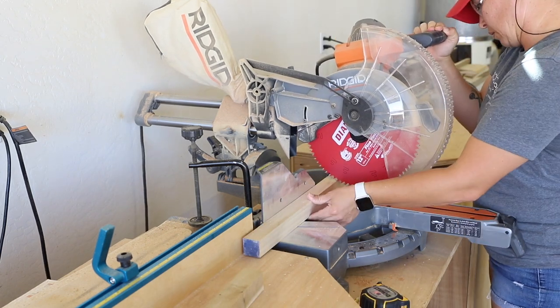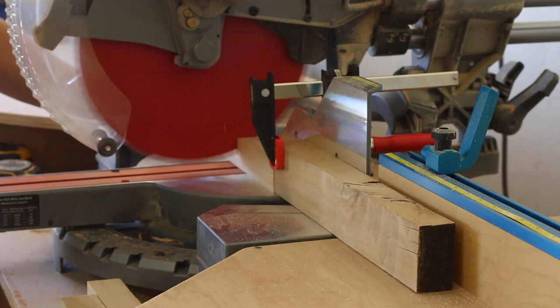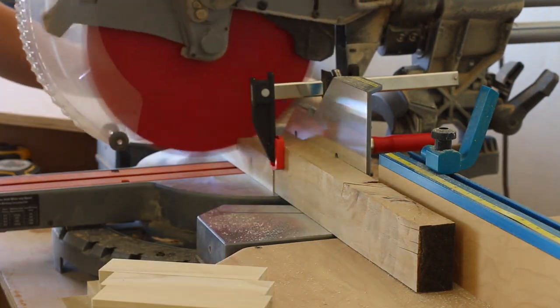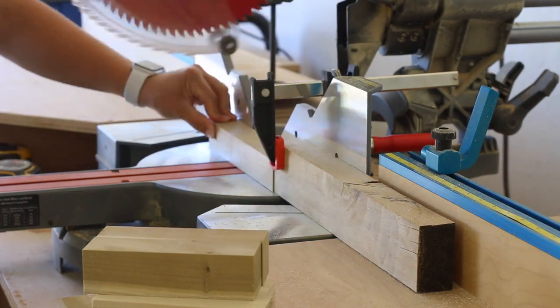I started by working on the frame, which I built out of scrap 2x2 poplar. I cut all the pieces to size on my miter saw, then started drilling pocket holes in the pieces that would become the shelf supports.